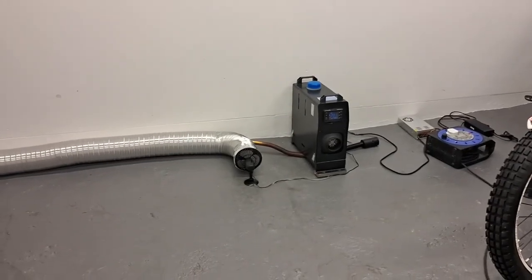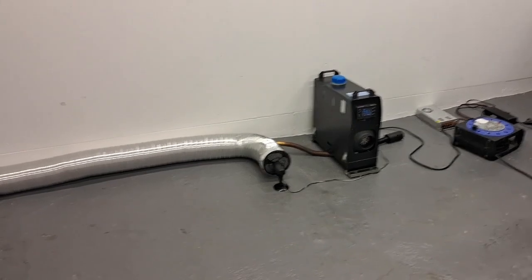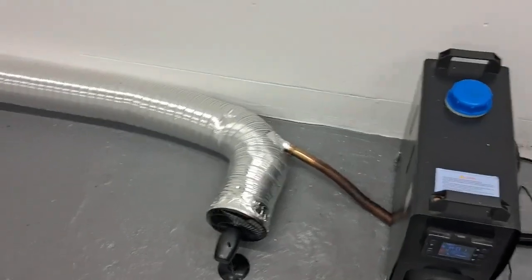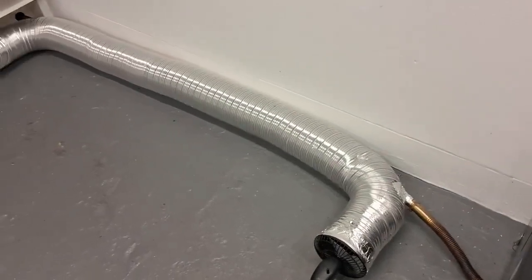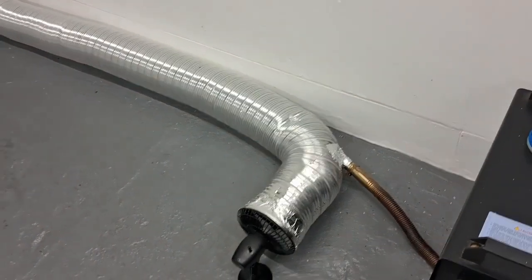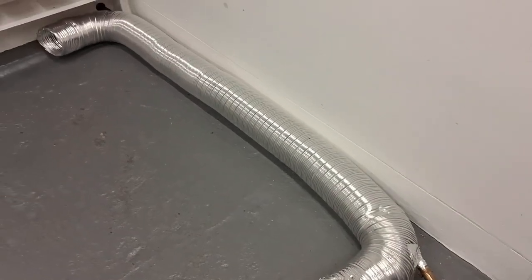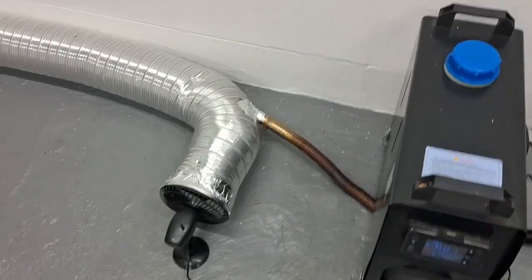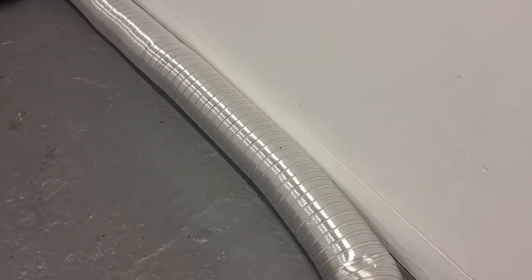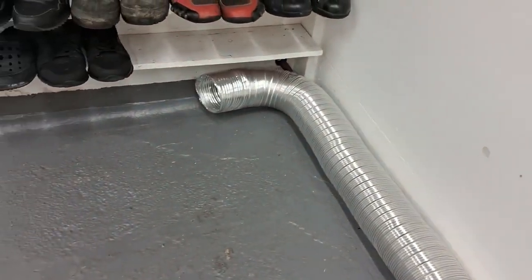I've got the heater running on the lowest setting, setting one, which is quite adequate to heat up my double garage. The exhaust pipe is a one inch flexible tube with a 1.8 meter extension piece on it, going through a hole in this five inch aluminium ducting — this piece is a three meter long length. The exhaust pipe is acting as a heating element within it, and we've got the fan blowing all the warm air that's being heated up by the exhaust pipe within the aluminium ducting, blowing nice warm air at the other end.